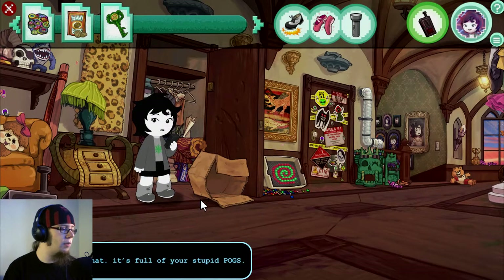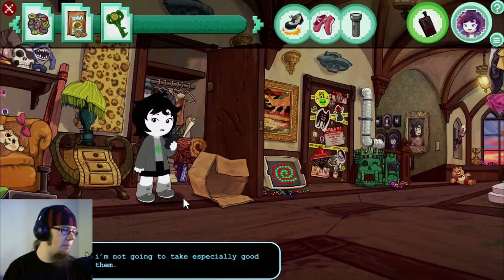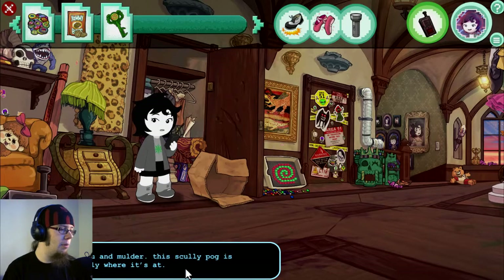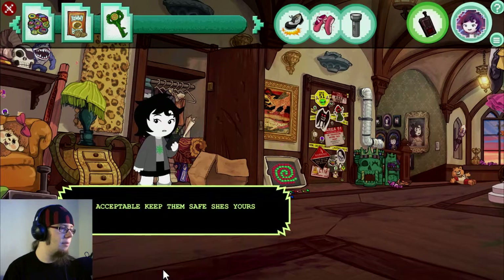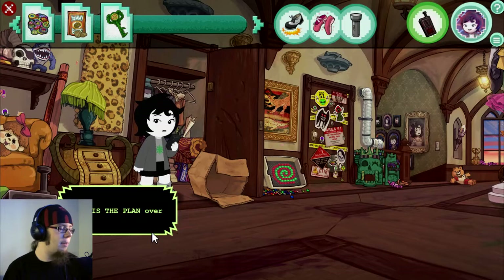Oh. Guess what? It's full of your stupid pogs. Crap, forgot about those. Please keep safe. Over. Fine, okay, but I'm not going to take especially good care of them. Please protect Mulder at all costs. Over. You and Mulder — this Scully pog is obviously where it's at. Terms acceptable. Keep them safe. She's yours. Over.